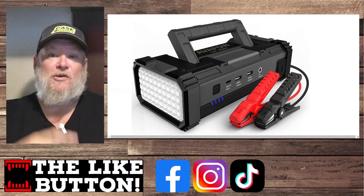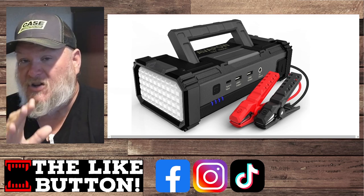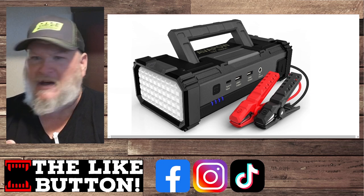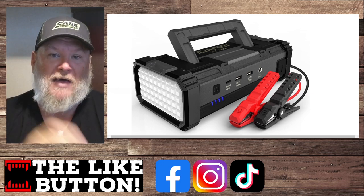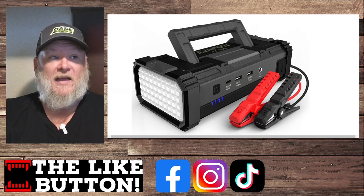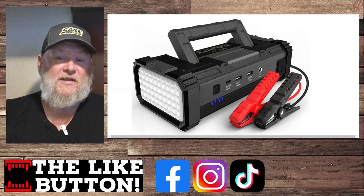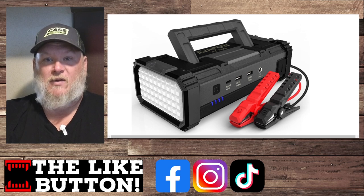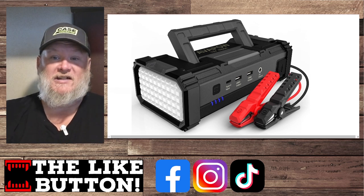Today we're back talking jump starters again. We got the Avipow — they saw the jump starters we've been trying out, the biggest being 3,000 amps, and they're like 'hold my beer, we've got a 6,000 amp.' They claim it'll do a 12-liter diesel engine. I don't have anything that big to try it with; we're going to try it on the old eight-cylinder and the BMW. Let's see how it works and I'll tell you about pricing and details.